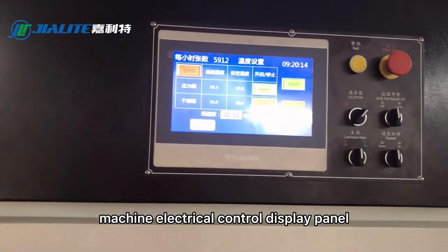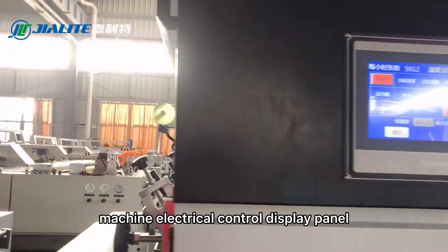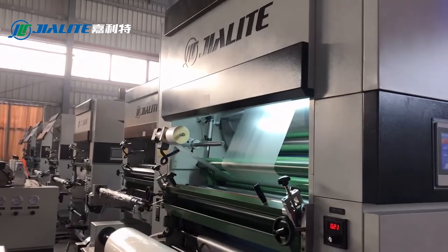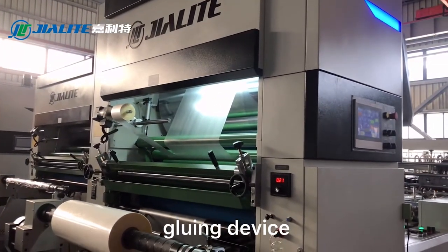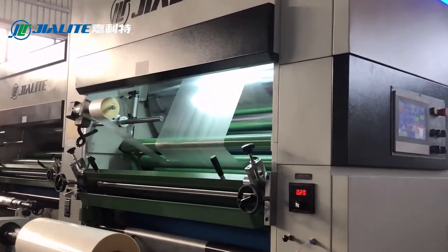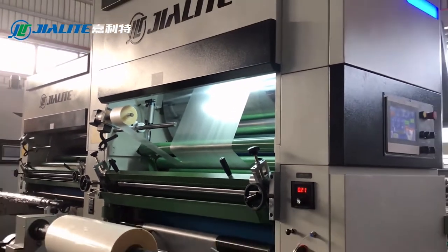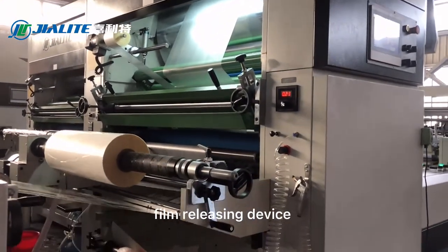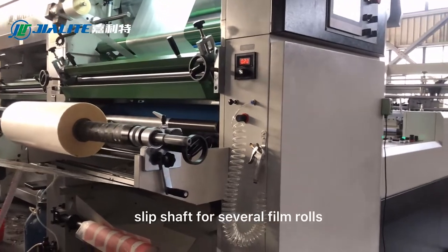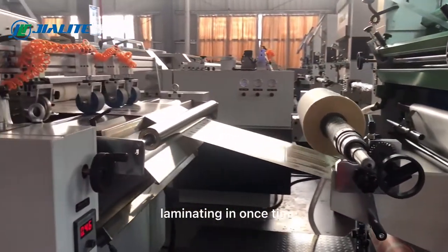The machine electrical control display panel is shown here. Additional components include the gluing device, waste film widening device, film releasing device, and a slip shaft for laminating several rollers at one time.